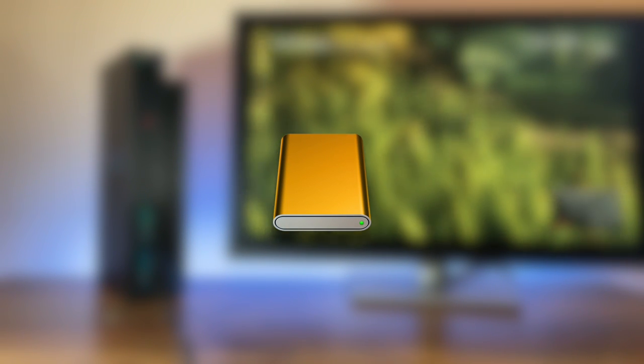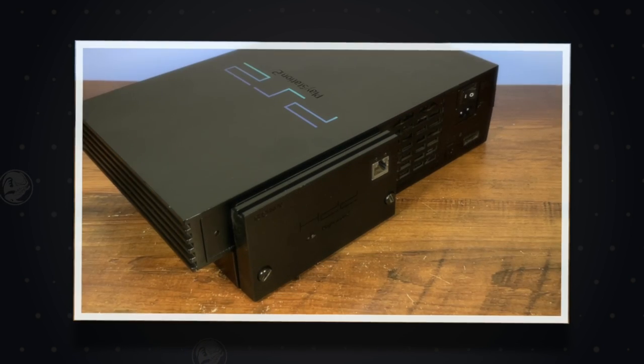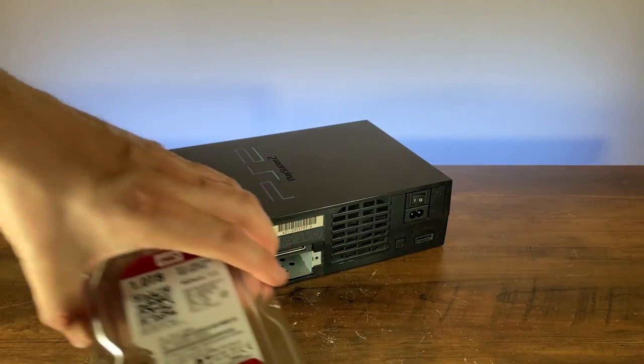Now you could already use a USB hard drive to play ISOs, but I have a 40MB-a-second hard disk drive right there. So being able to use this without extra fluff is absolutely awesome. And of course, I just had to update.